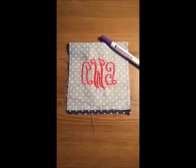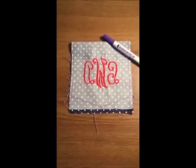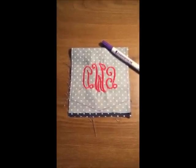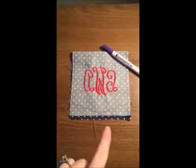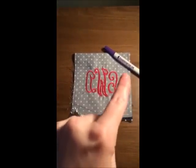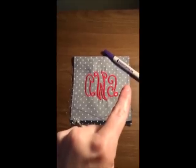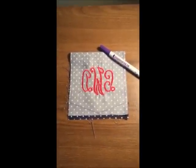Now that my monogram is complete, I tore away the Tearaway Stabilizer that was on the back of the monogram. Next, I folded my fabric back in half with the right sides facing inward. Then I drew with the disappearing ink the approximate shape I want my pocket. I'm going to sew along the edges all the way around except for an inch on this side, which I'll use to turn the pocket right side out — and we'll show you how that will produce a nice pocket without any rough edges.